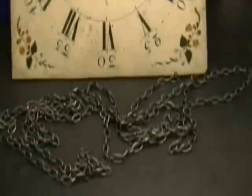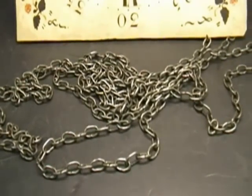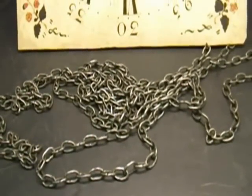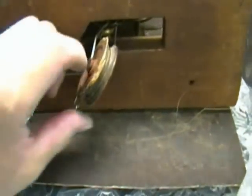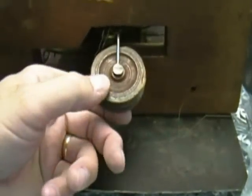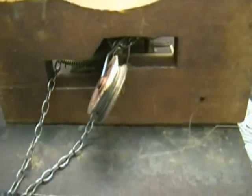Another feature that makes this clock interesting: look at the size of these chain links. The most interesting feature is there's only one chain for time and strike — it has a continuous loop. Here's the bottom of the seat board, and as you can see there's just one pulley for the weight, so obviously it's just one big massive weight.